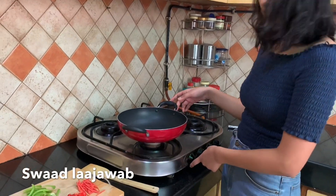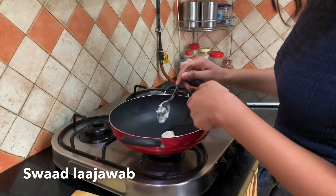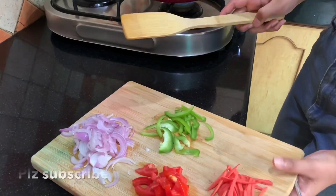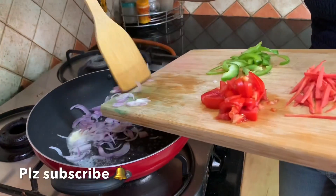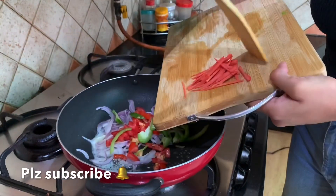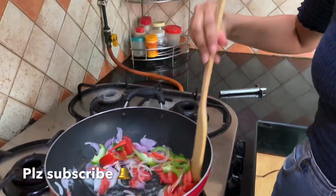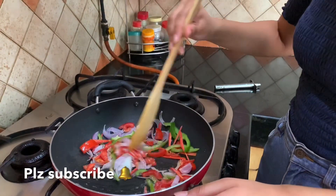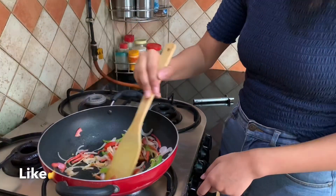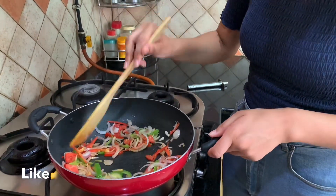First we have our pan on medium flame. Now I'll add one spoon of butter to it, just because we want to sauté our vegetables. I'm going to add all of these vegetables — it's one onion, one tomato, half of capsicum. You can use all colors of capsicum if you want, and half of carrots. It all depends on how healthy you want it to be. Our gas is on high flame now and we'll sauté it for one minute, just to help the vegetables get a bit more crunch.